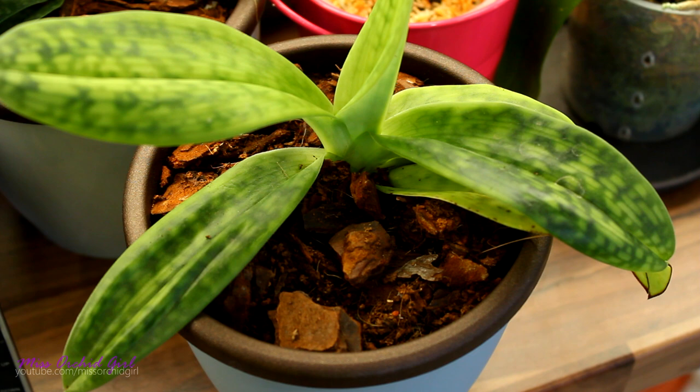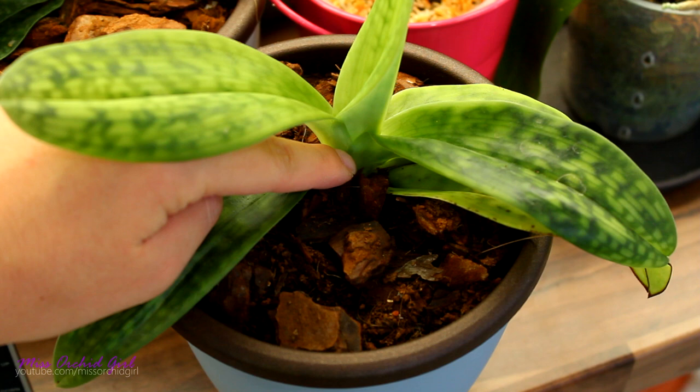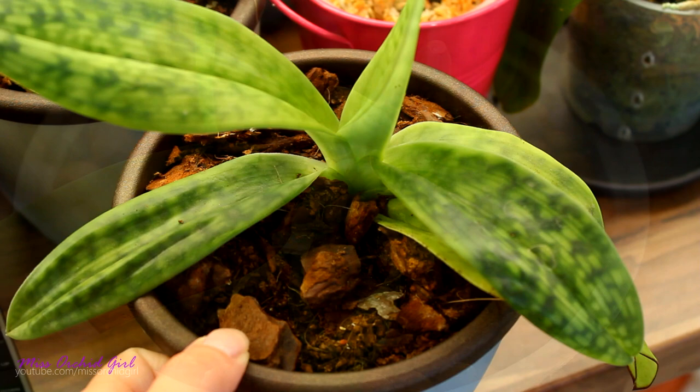If your orchid starts to put out roots high on the stem, you need to bury it a little bit more because those roots will not develop. My guideline with slipper orchids is that the line of the roots — practically where the new root tips sprout — needs to be under the soil line, even just by a little bit. Otherwise those roots will not grow and your orchid will eventually start to lose its roots.